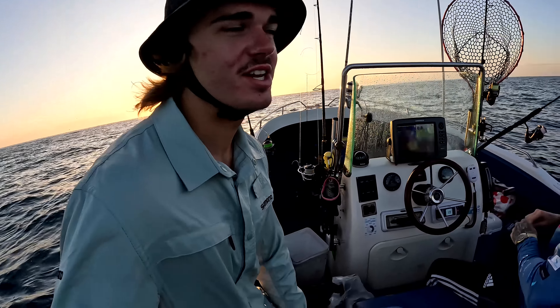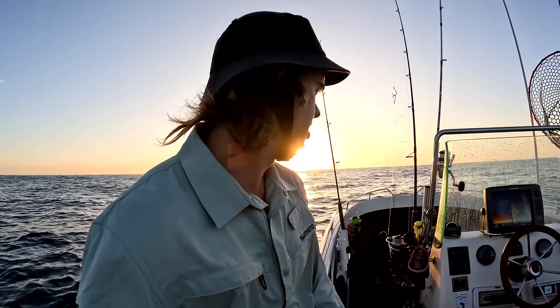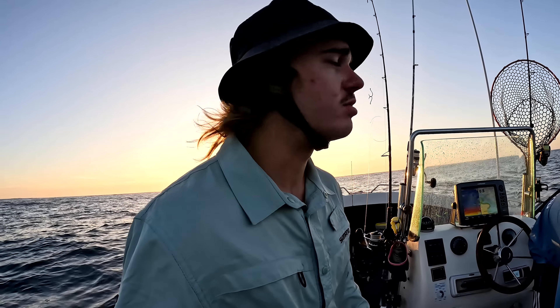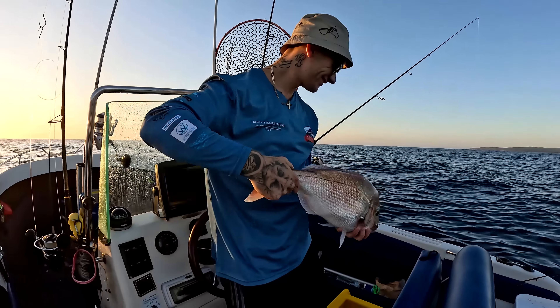G'day guys, welcome back to the show. Today we're fishing with Toby on Acura Assault, an awesome little center console. We got up really early and we're out here before sunrise. Toby's already managed a stonker. We're just throwing plastics and a couple of baits, fishing for snapper and maybe gummies a bit later. Right now fishing pretty shallow for snapper, fingers crossed we can get a couple.